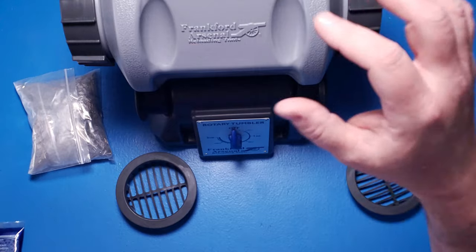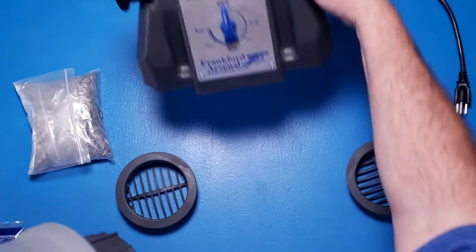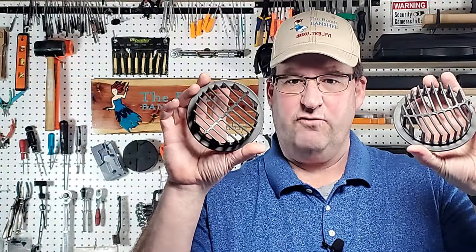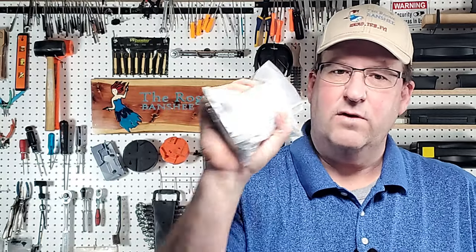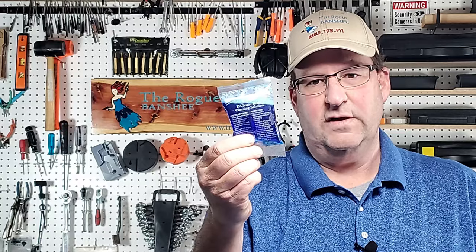As you can see, it comes with the tumbler, the base, and the base has a three-hour timer on it. It has some end caps so you can strain with it, and five pounds of stainless steel pins. Now this only comes with the platinum version, not the regular, and a sample of their ultrasonic cleaning solution.